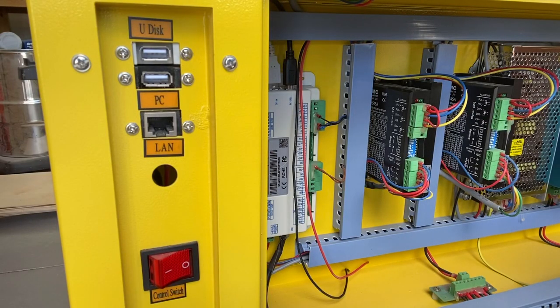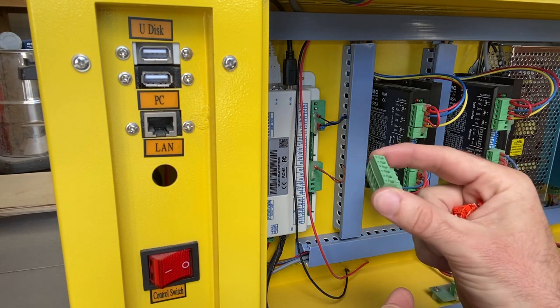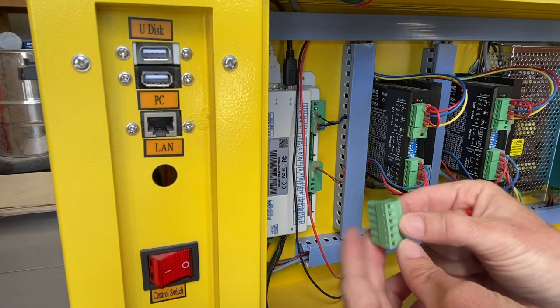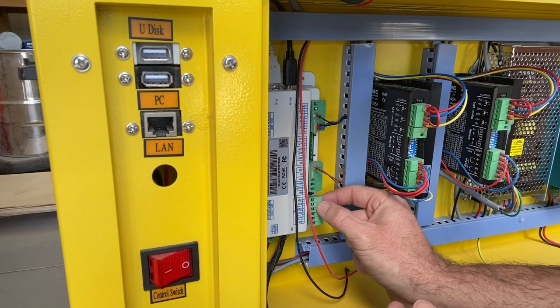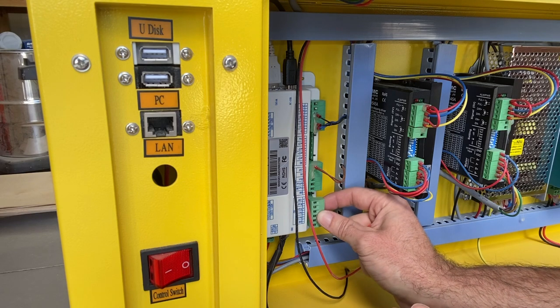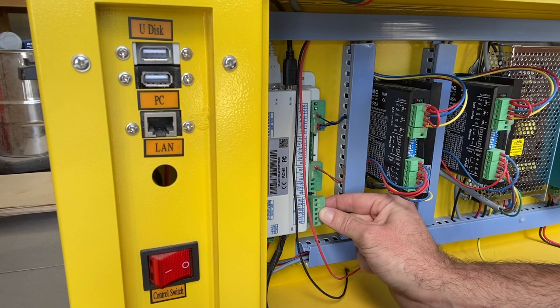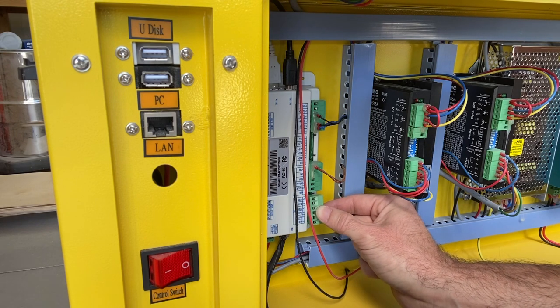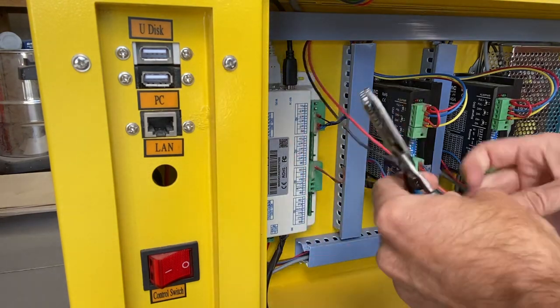Now here we are on the other side of the laser and I've got one of my little connectors. From what it looks like, where this is going to go right here, I need these top two. I'm going to put red here and then black here, and we'll get these things plugged in and working.